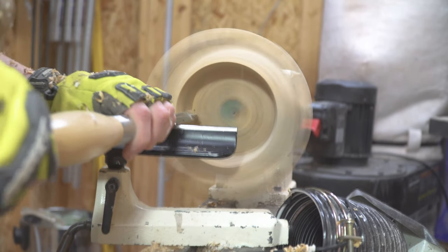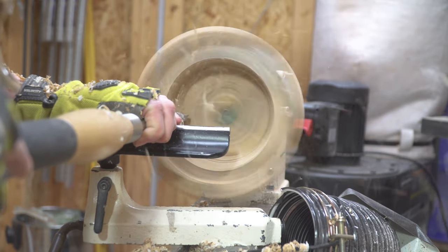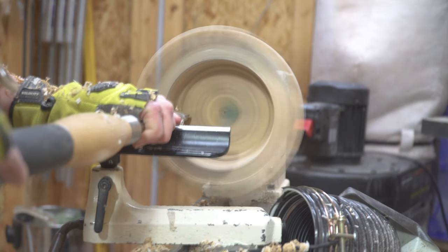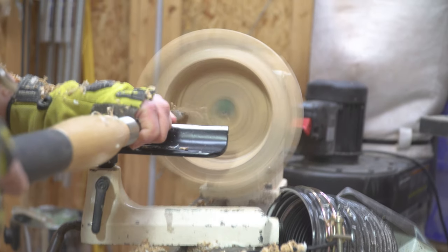Another thing to keep in mind: try not to rush too much, because if you try to cut off too much material, you really do risk your bowl shattering or catching and breaking. Not only could it be dangerous, but it could definitely ruin your project.